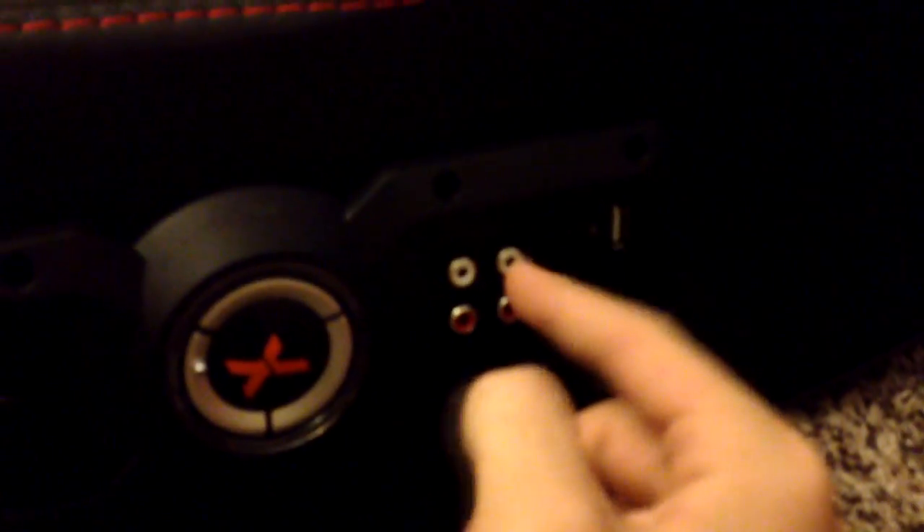There are some dials here, volume controls, and all the wires right here — a USB port and some headphone wires. You can't really see it because it's black, but yeah. And then we got this — I'm not sure what it is — some dials and a little hole.